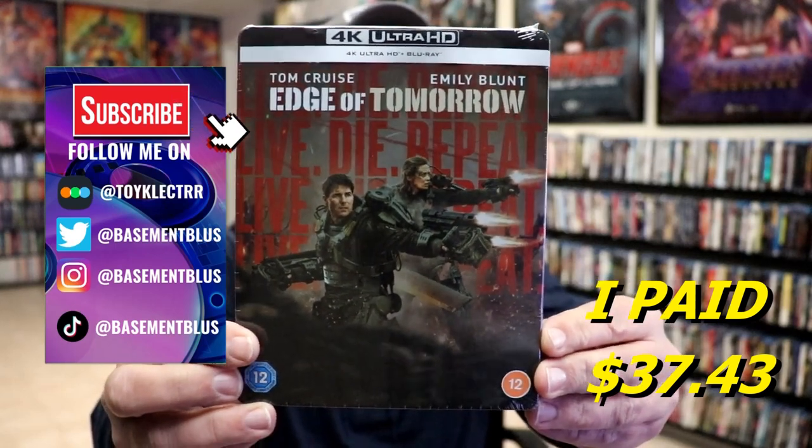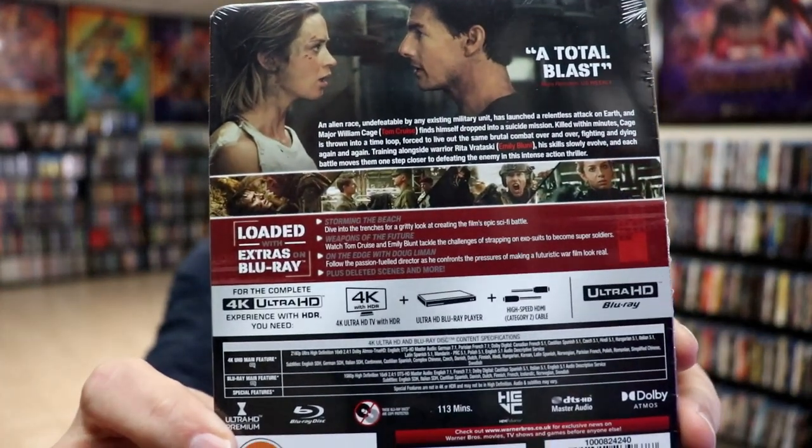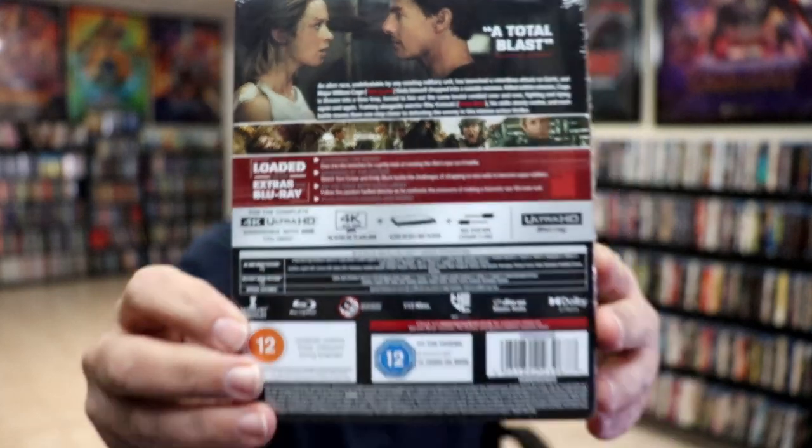Here's the front of the Steelbook and here's the back. If you'd like to read up on these special features, you can go ahead and pause and do so. I'm going to go ahead and remove this from the wrapper so we can take a closer look at this Steelbook.